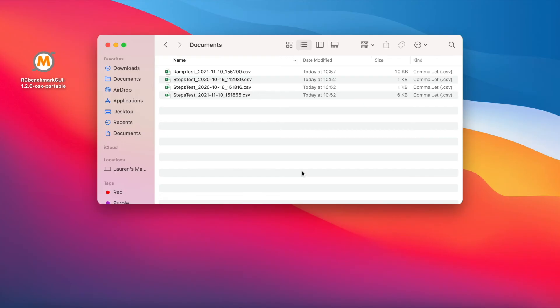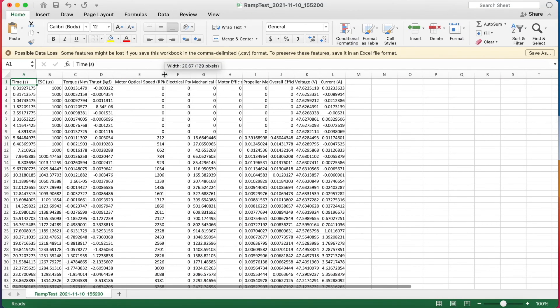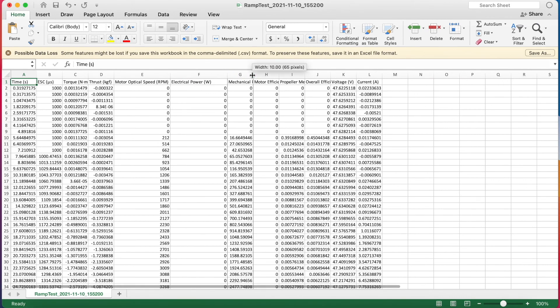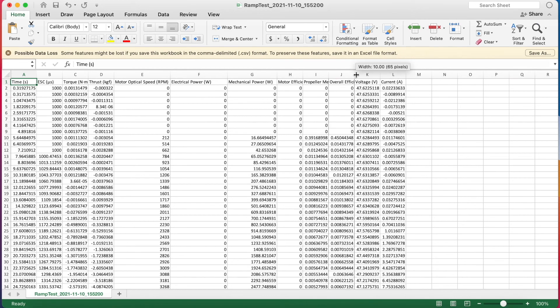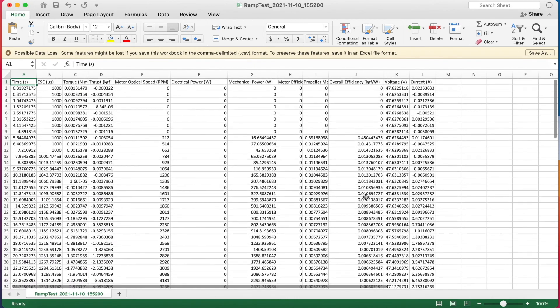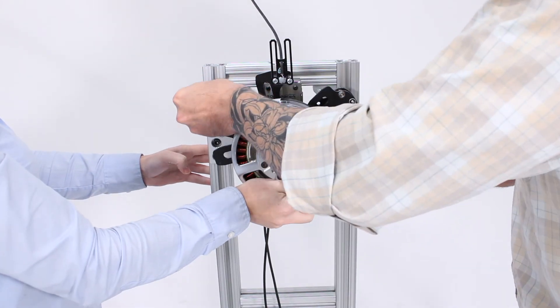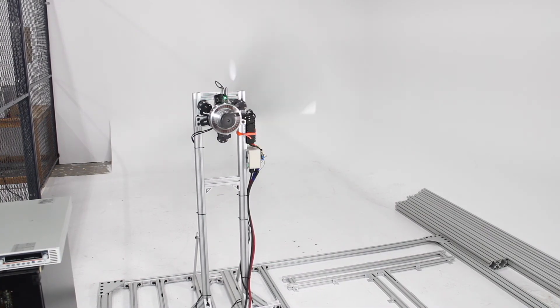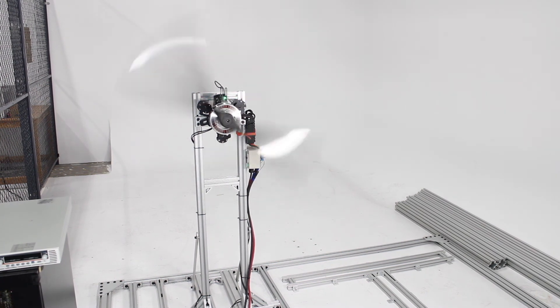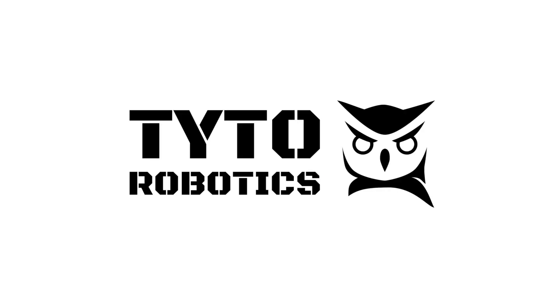Once our test is completed, we can head over to the folder that we set as our working directory and our files will be waiting for us there. We can click to open one of those, and here we have all our wonderful data from our tests. We look at torque, thrust, RPM, electrical power, mechanical power, our motor-propeller efficiency, and overall efficiency — lots of wonderful data points. Today we've covered how to build the series 1780 test stand, how to add your motor and propeller, as well as how to run automated and manual propulsion tests. If you have any more questions about the equipment, you can send us an email to sales at tidal robotics dot com or leave us a question in the comments. Thanks so much for watching.